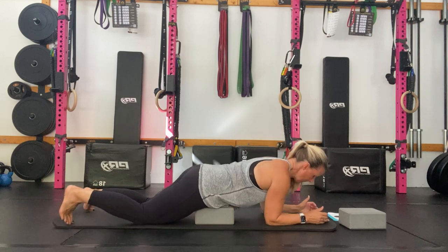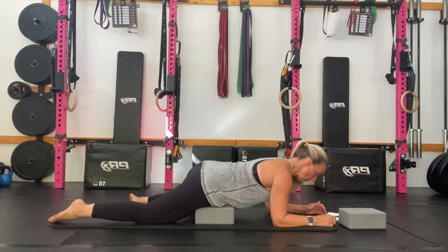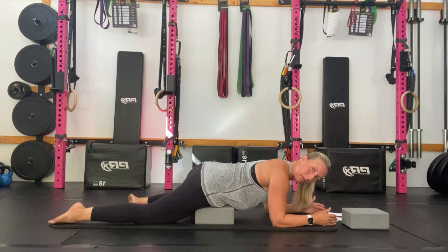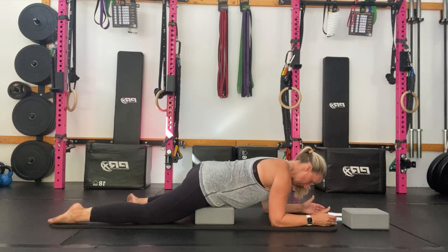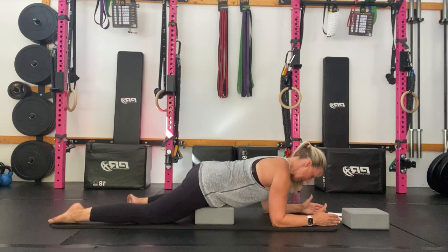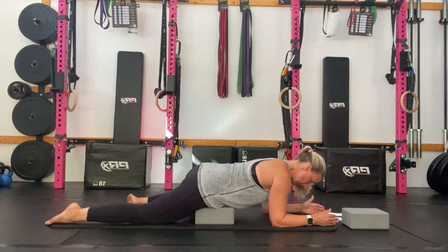My arms come into a plank position and my other leg comes out to the side for extra support, so you can take weight onto that other leg to adjust the pressure that comes down onto the ball. I'm thinking about keeping my abs contracted so I'm not letting the lower back drop down, pressing into the floor with the elbows, lengthening through the neck and breathing. This can be quite an intense release, so please modify as much as you need to by putting more pressure on your limbs rather than the ball to keep it at a 5 out of 10.